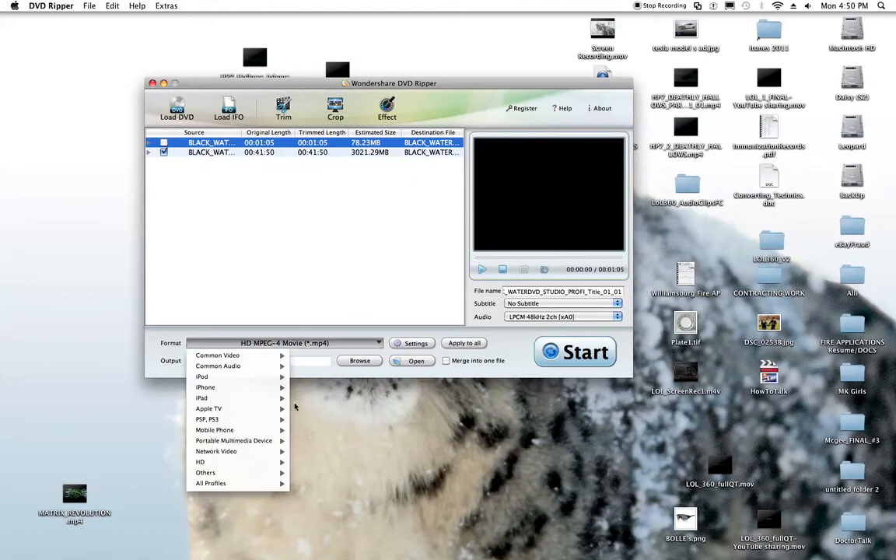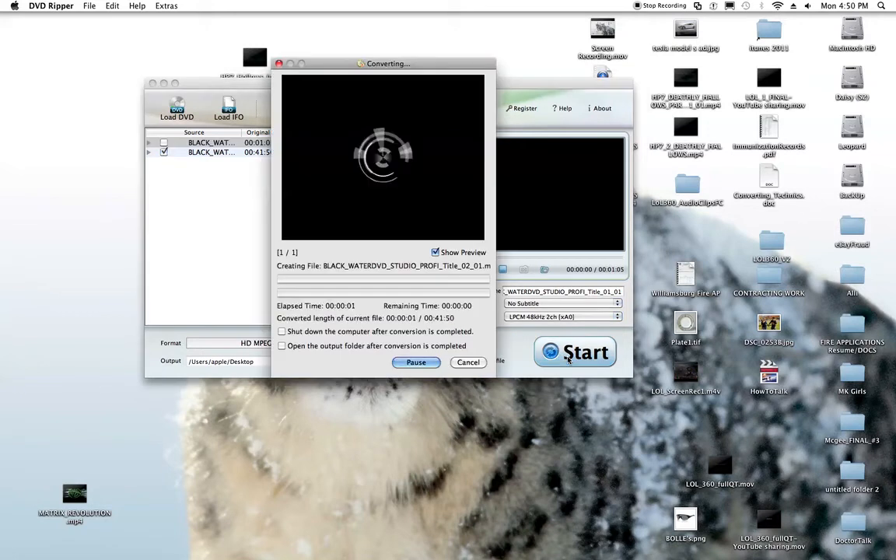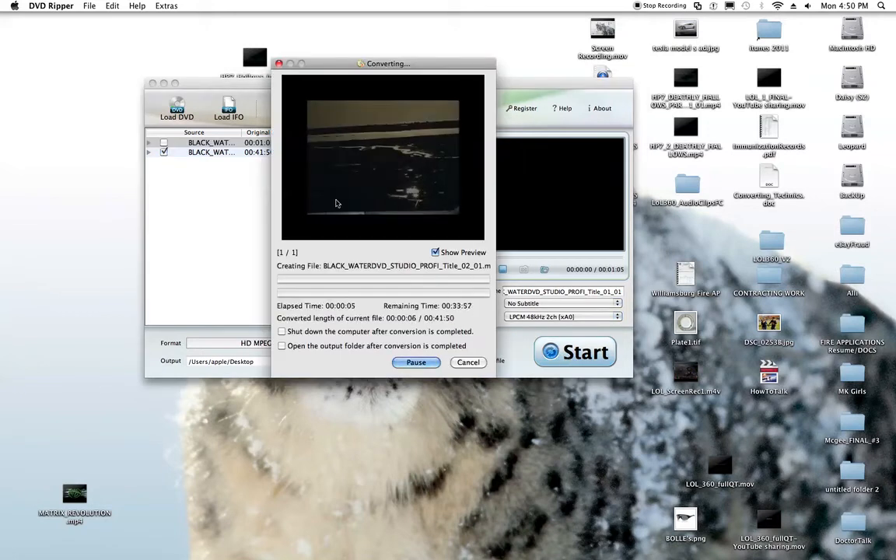I'm going to select what I want to use this for — basically HD MPEG4, which converts it to HD video so I can upload it to YouTube or put it on my Toshiba, whatever I want to do with it. That's the one I like because it tends to render the best results. I go ahead and click start conversion, and this pops up — a little preview — and it's already converting, which is fantastic.